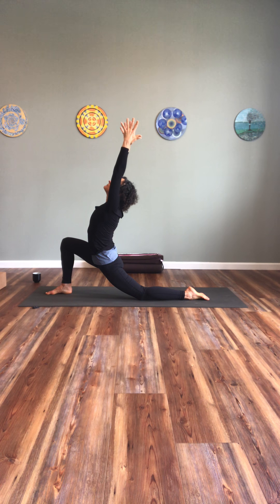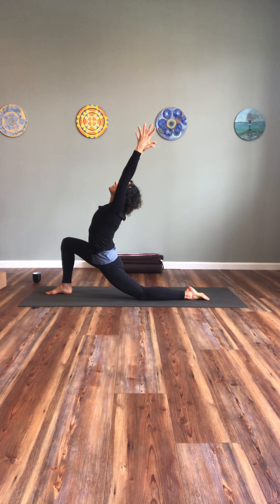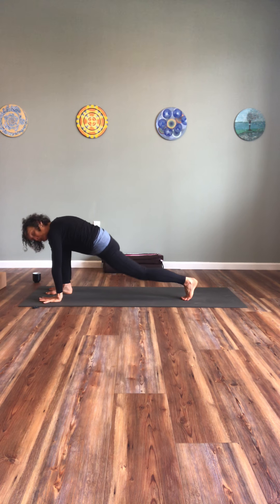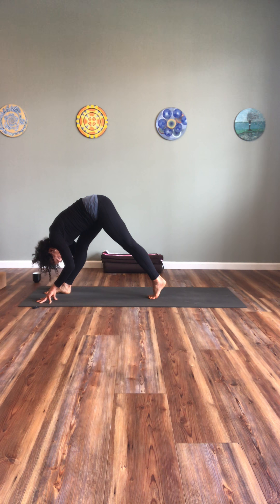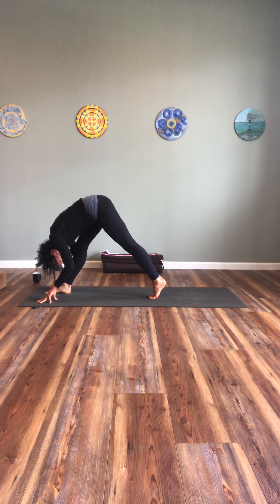Hands under the shoulders, lifting through high plank pose or through table pose. Gently, slowly softening the knees as the hips reach back, lengthening the spine, start to drop the heels. Inhale, exhale.